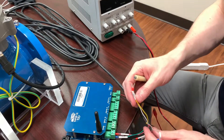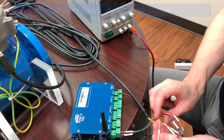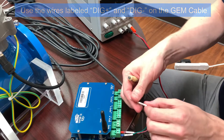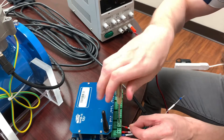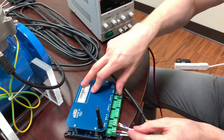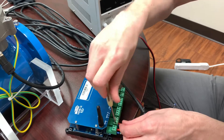Next, we're connecting the pulse frequency signal. Pulse frequency is known as a type of digital output. Therefore, we take the wires from the GEM cable labeled digital plus and digital minus and connect them to the digital input terminal block on the Vapor device. The digital plus wire goes to the digital one terminal and the digital minus wire goes to ground. This is how the AMI Vapor's digital input terminal is labeled. While other devices may be labeled slightly differently, the wiring process is overall very similar.